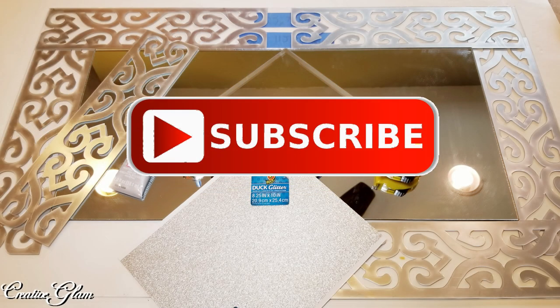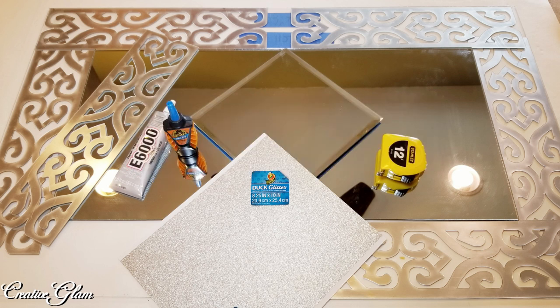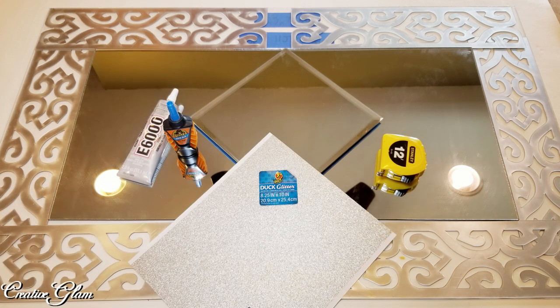Make sure you hit that subscribe button below along with the notification bell. Hit that notification bell twice so that you don't miss out on any of my future videos. I upload new videos every Tuesday and Thursday, so make sure you come back and tune in.